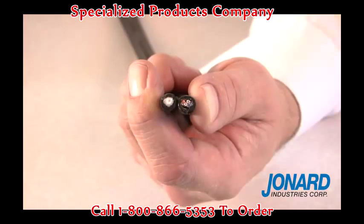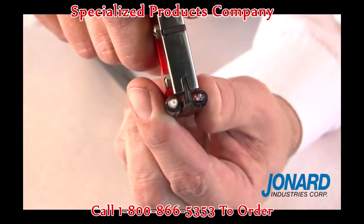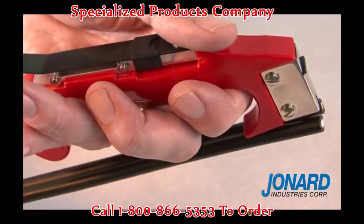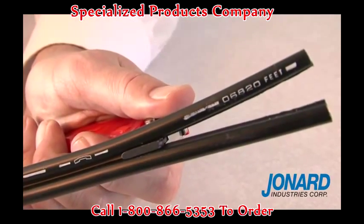The JIC4366 will also work as a web slitter. To slit a figure-eight or webbed cable, place the cable slitting guide on the webbing between the two cables and pull. The cable has now been slit.